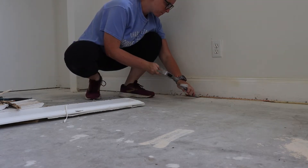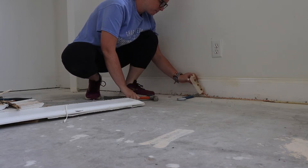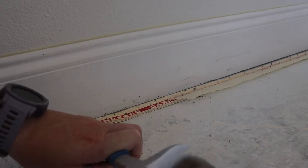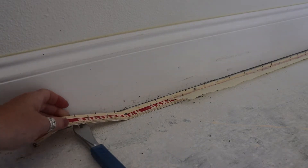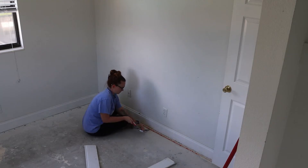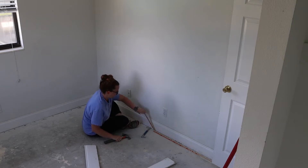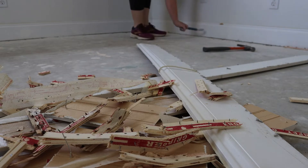By far the most annoying part of this entire process is removing the carpet nails from the edge of the room. These things are nailed every couple of inches to the ground, and in my case the ground is concrete, so it was super hard to remove them. After I did manage to remove the strips themselves, I had to come back and remove all of the nails from within the carpet. This process took me a long time and was super tedious, but it's definitely necessary if you want to put in flooring besides carpet. I honestly debated putting carpet back in when I was doing this, but I think it was worth it to remove it in the end.